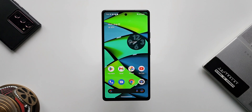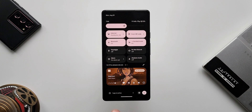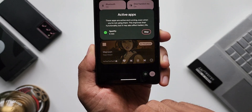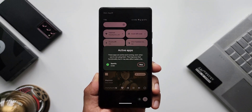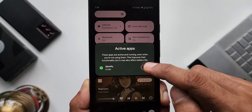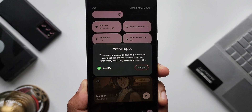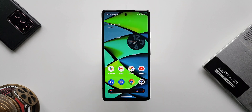Now we can see active applications in the notification panel. When I pull down the notification panel it shows one app is active. Tapping on it says these apps are active and running even when you are not using them — this improves their functionality but may also affect battery life. If you want to stop an application from running in the background, you can just tap on Stop. This is a cool battery saver feature on Android 13.